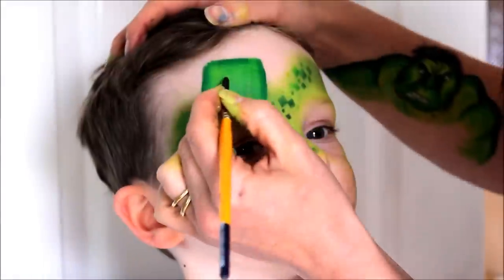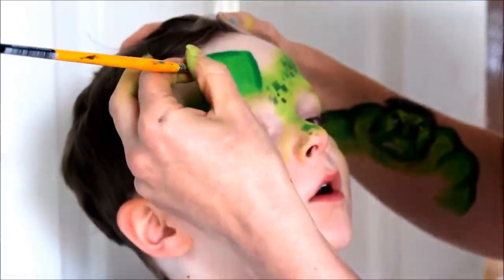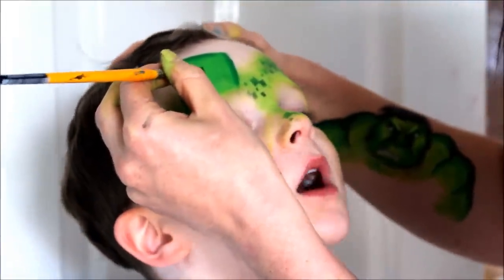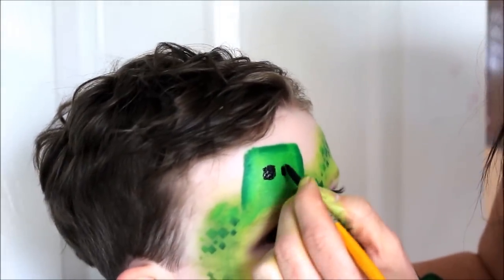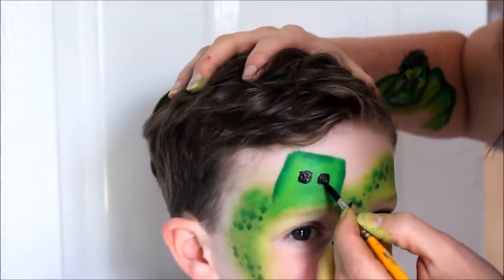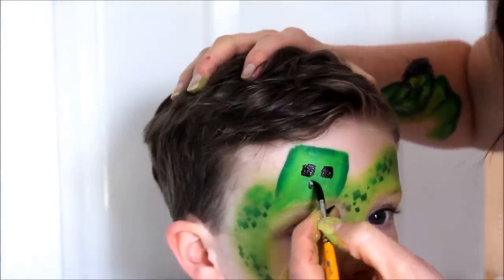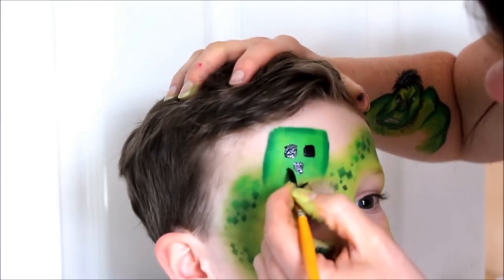Take a round number 6 brush loaded with a strong black and draw squares for the creeper's eyes and mouth. I'm using a round number 6 Lowell Canal brush and black Diamond FX. My model got a little bit wriggly so it took a little bit longer than usual, and I think next time I'll probably use a small flat brush instead to make the squares — I think that'll be easier.